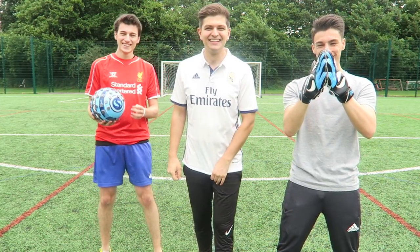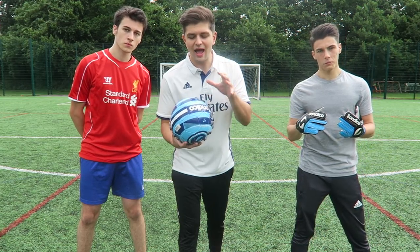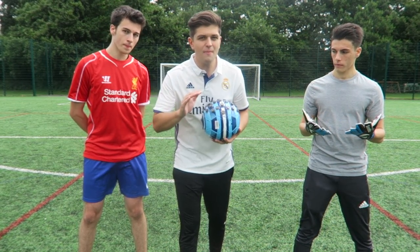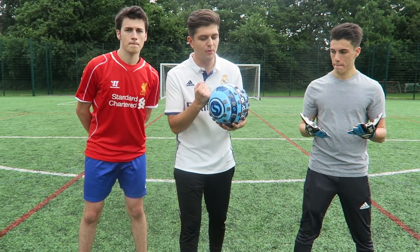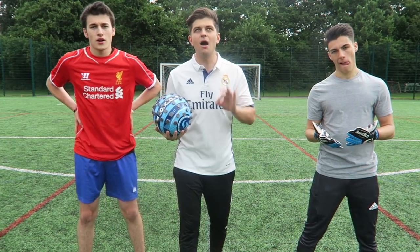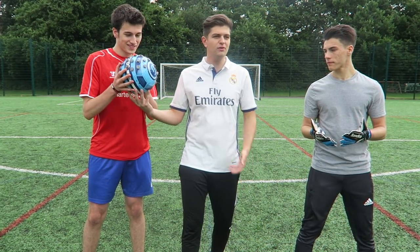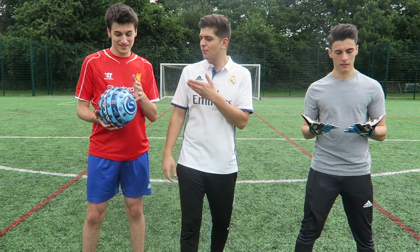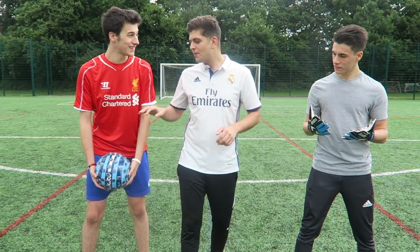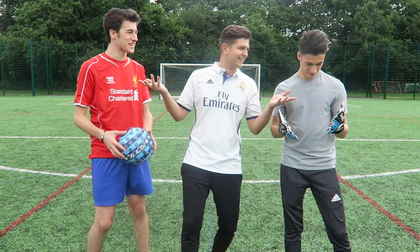Something to mention is that on the football we do have a safe zone — this area here where there are no magnets — and this is where we're going to be hitting the ball so it doesn't hurt our feet when we kick it. The ball is much heavier, probably about double the weight, but it won't break your foot — we've got the safe zone, so we're safe.